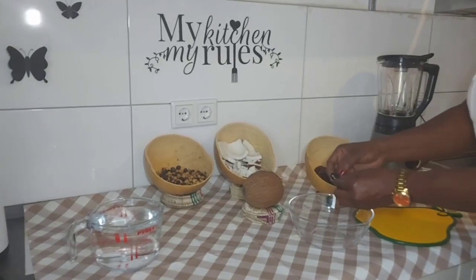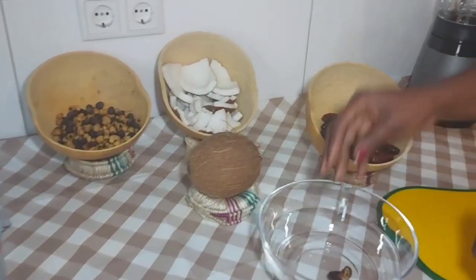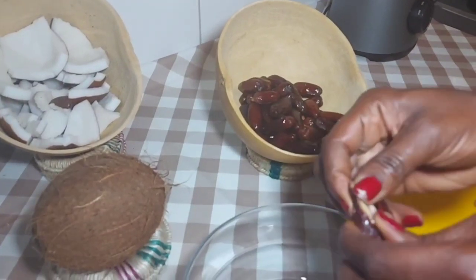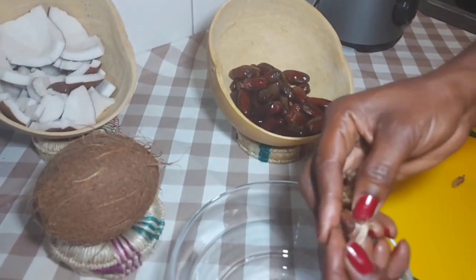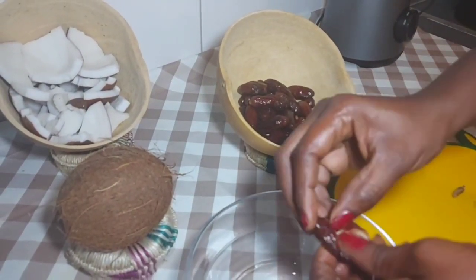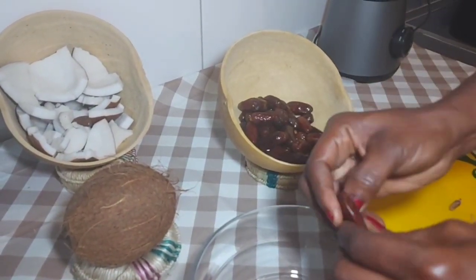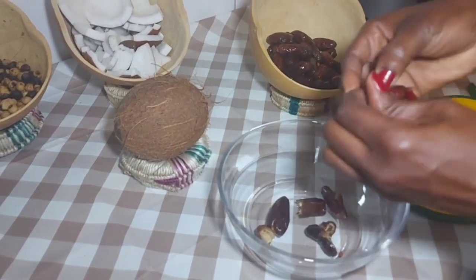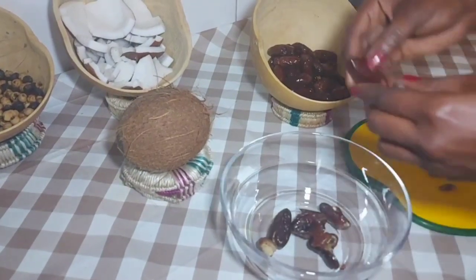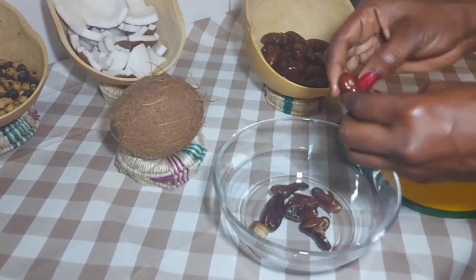We will begin by removing the seeds from the dates because we will blend them. Remove the seeds from it like that. The seeds are so hard and bitter when you blend them, so remove all the seeds.